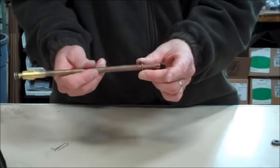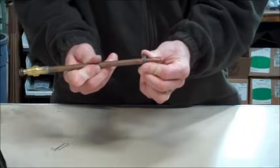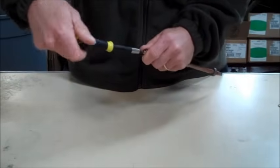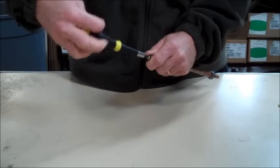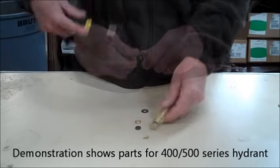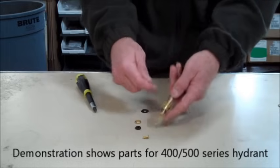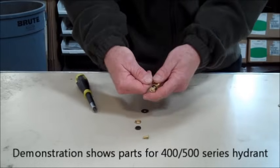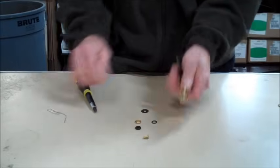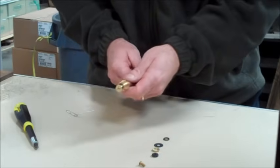Next, you should replace the parts on the stem end by removing the bib screw and any washers. If you have a small o-ring on the stem end of your hydrant, you should remove this as well — this can be maneuvered easily with a small piece of wire or even a paper clip. Next, find the new parts in the repair kit that match your old parts.